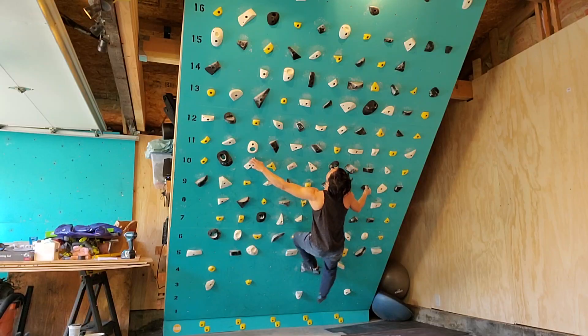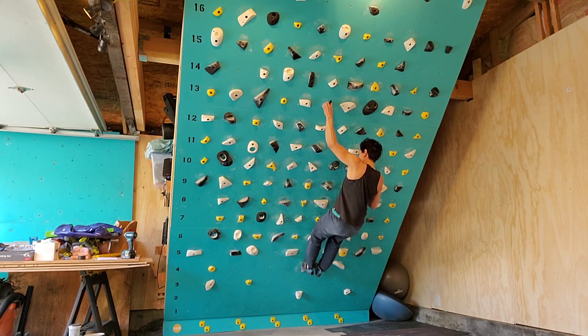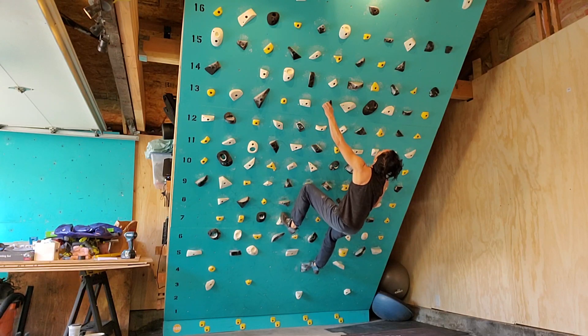Every climber needs to get really good at visualization — it's going to help you get to the next level. Once you're ticking holds and practicing these movements, try to figure out whether you're undershooting or overshooting, or maybe just hitting the handhold a little off. If you're undershooting, practice overshooting — take that target out about an inch in your mind, telling your brain it needs a little bit more effort to get there. We probably underestimate how much effort or dynamic movement we need to reach that hold.